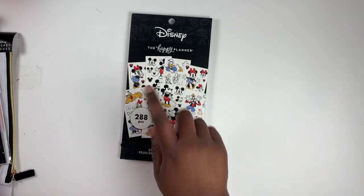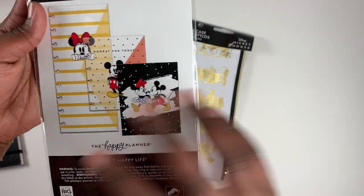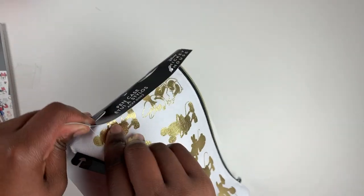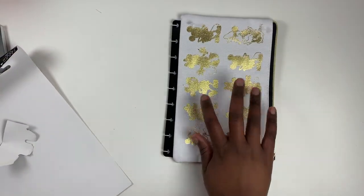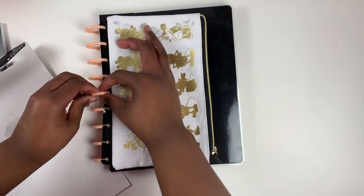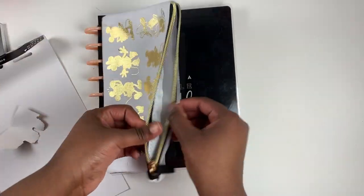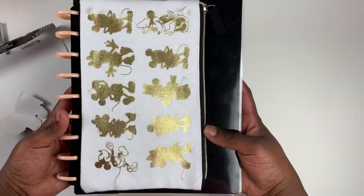Next we have envelopes — three of them, which were also in that same companion pack. Then there's a pencil case that snaps right onto your Happy Planner classic cover, and you can put it on the big size as well. On a mini it would hang off a bit. It's perfect for having everything you need — just slip in your supplies, zip it up, and you're good to go.